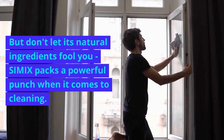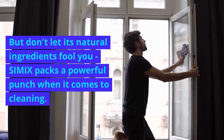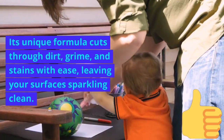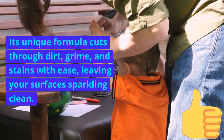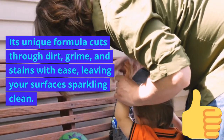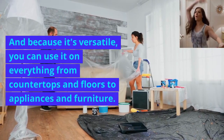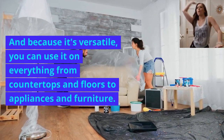But don't let its natural ingredients fool you — Simix packs a powerful punch when it comes to cleaning. Its unique formula cuts through dirt, grime, and stains with ease, leaving your surfaces sparkling clean. And because it's versatile, you can use it on everything from countertops and floors to appliances and furniture.